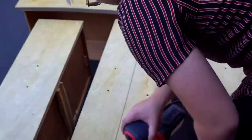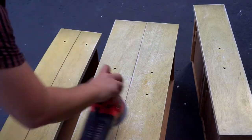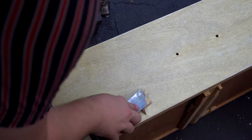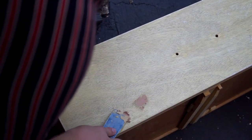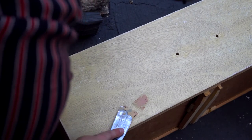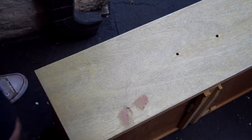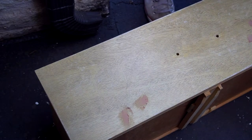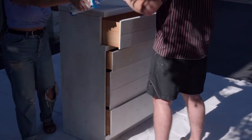Here you see me going in with an orbital sander just to scuff sand the drawer fronts. As I was doing that it looks like I noticed some spots that needed some wood filling, so I went ahead and added some wood filler. I didn't film myself sanding down the wood filler, but anytime you use wood filler you do have to do that — so that is what I did.